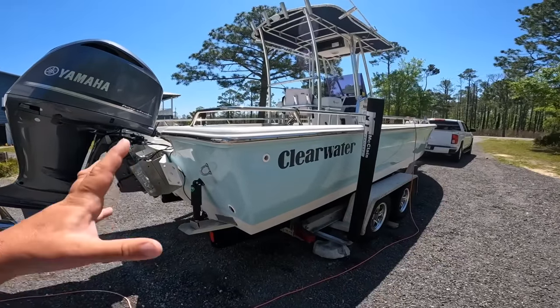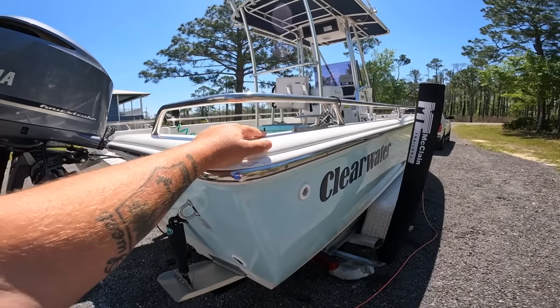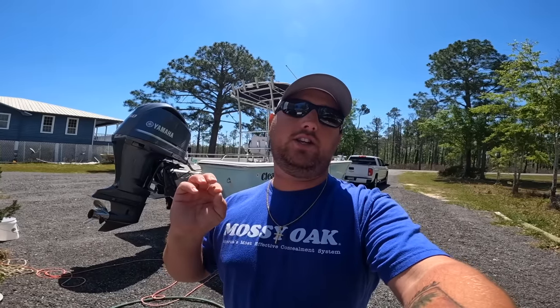We caught some nice sheepshead and hopefully you can now clean them yourself if you were hesitant before. All of our partners are linked in the video description below — there are promo codes underneath each link as well if they offer them, which allows you to save some money when you make a purchase through them. We'll see you on the next Bama Saltwater fishing video. Smash that subscribe button and share with your friends and family. Most importantly, as always, I want to thank the good Lord above for everything he does for us. We'll see you later.